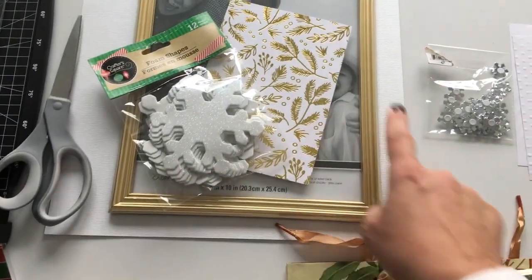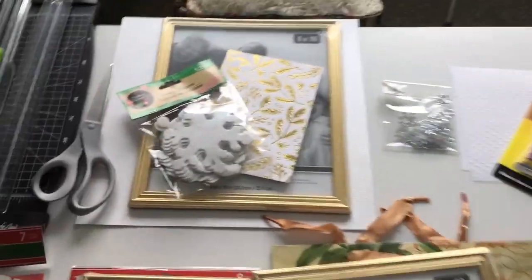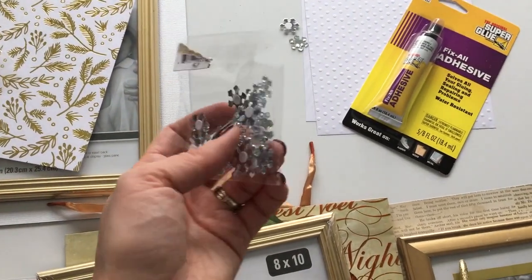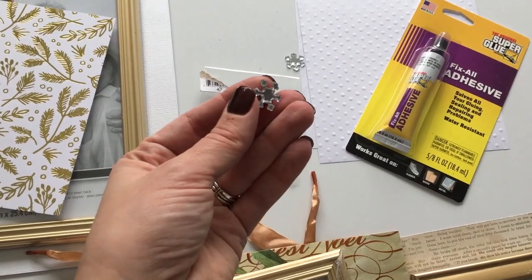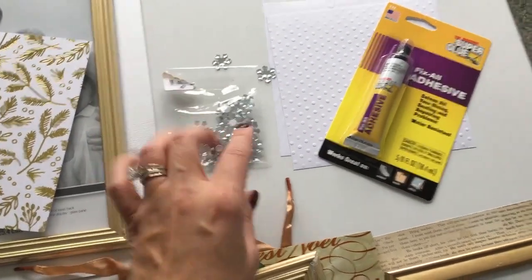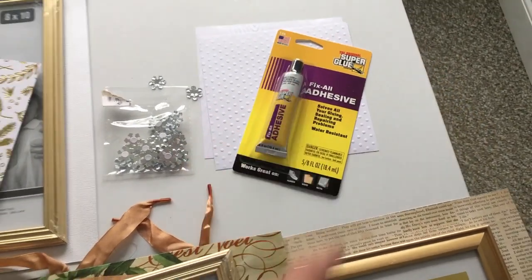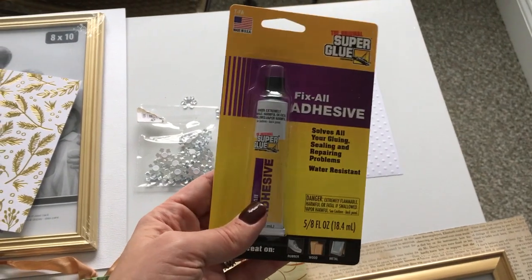I've got four different papers, plus a couple of extra papers. I also have a few little sticky sequined snowflakes from Dollar Tree. And I have some Fix All Adhesive Glue, also from Dollar Tree. I found that this glue actually worked really well — I actually prefer it out of all my other glues for holding projects involving glass or plastic.